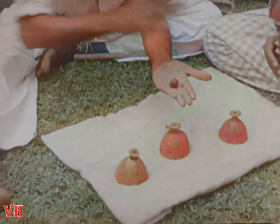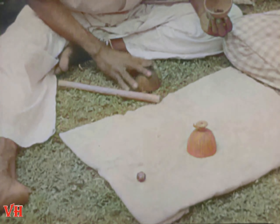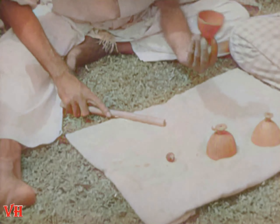Well, the old shell game, the oldest conjuring trick in the world. The hand is quicker than the eye. This trick was used thousands of years ago to entertain and mystify the Egyptians.